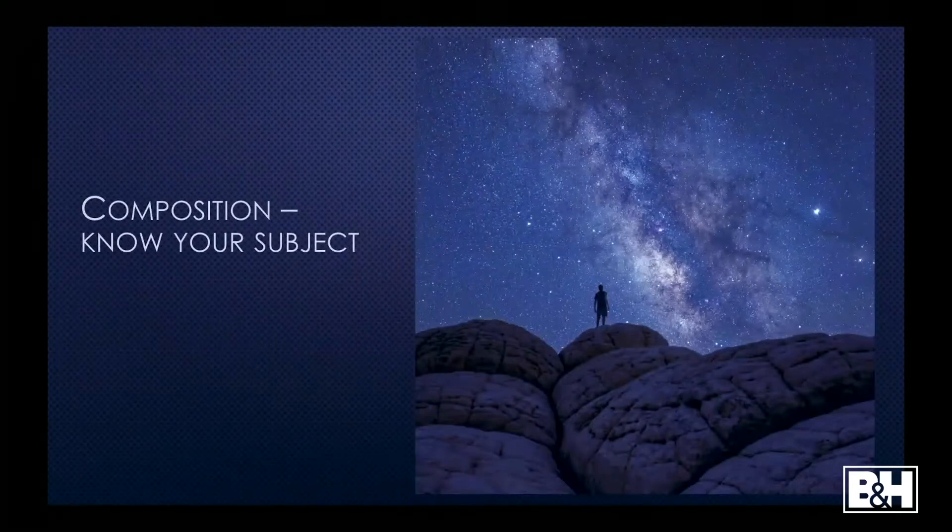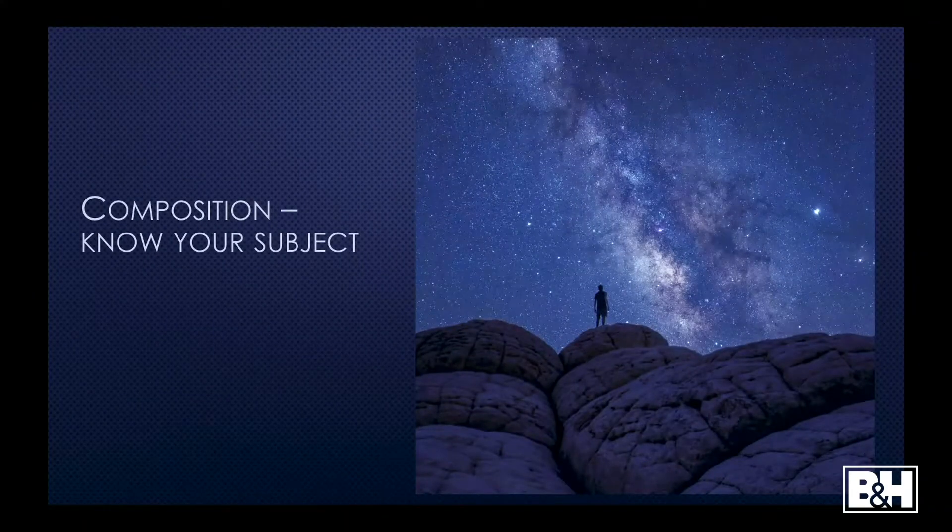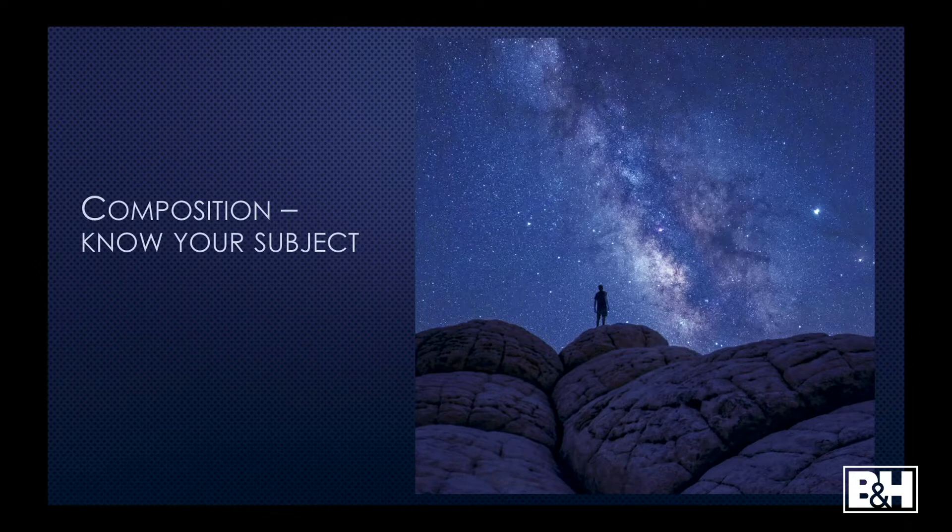Again, composition — know your subject. This was White Pocket over the summer. I camped out there and I wanted a shot of a person standing on a rock, staring at the Milky Way. What happened is I changed my mind about which rock I wanted to use midway through the night. If you notice, my foreground is a little blurry. Had I not changed my mind, I could have gotten the blue hour foreground shot and it would have been in better focus.